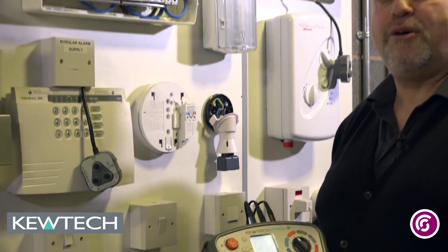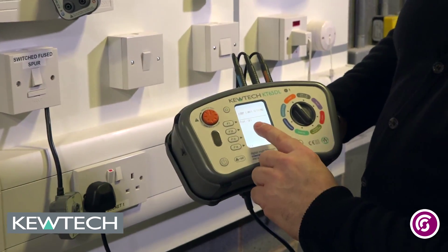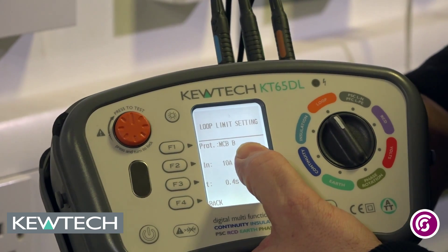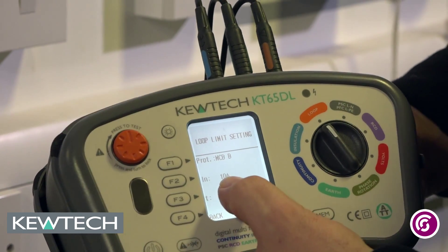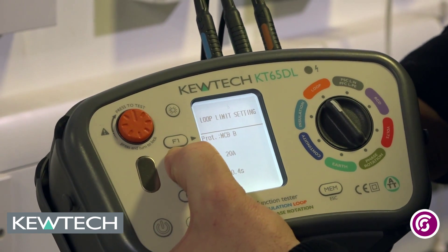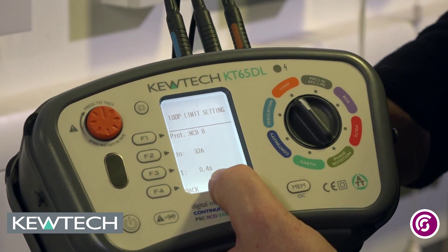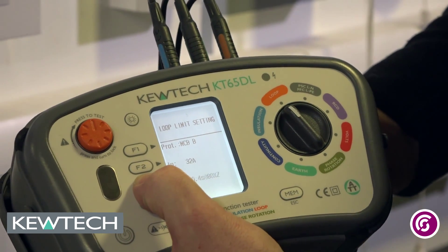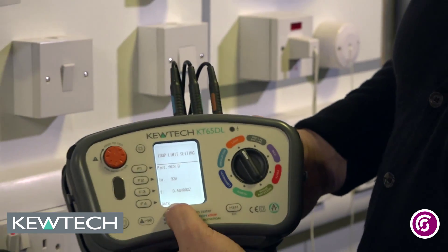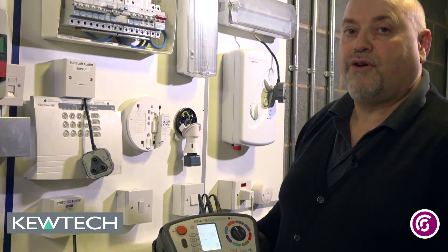It is important you know what you are testing and what system you have got. In the limit values, pressing the button brings up MCB type B, which is correct. The rated current says 10 amp — we have got a 32, so I press the F2 button and scroll through until we get to 32 amp. The disconnection time — you have 0.4 seconds, 5 seconds, or 0.4 — and 0.4 is the one we are after. Once happy with that I press the back button and it displays the adjusted value: 1.09 ohms.